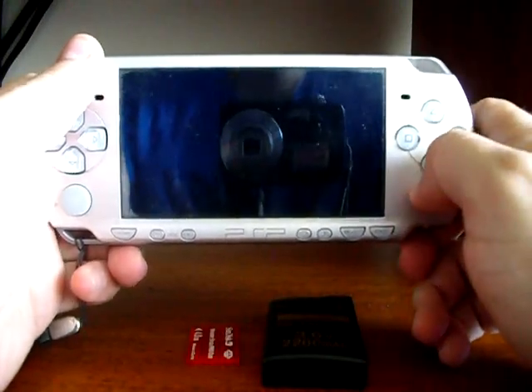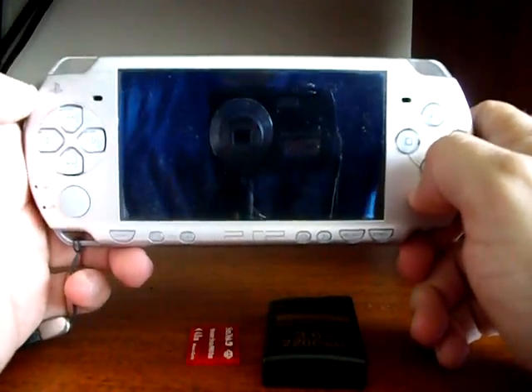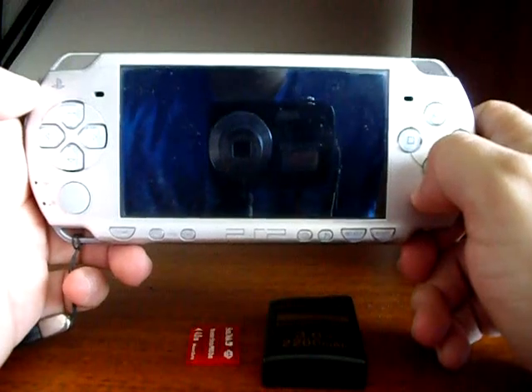You're going to see how to jailbreak a PSP2000 slim to run homebrews and backups.